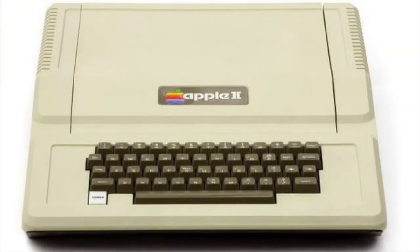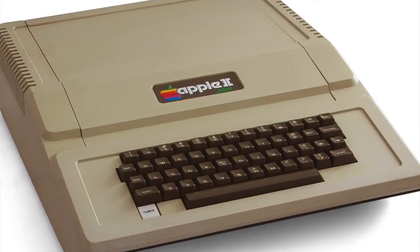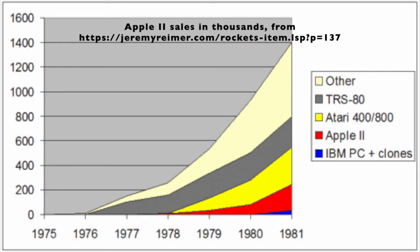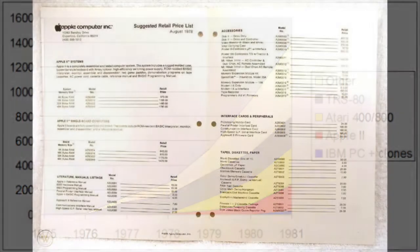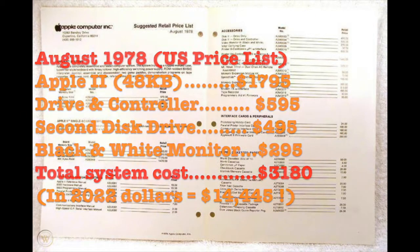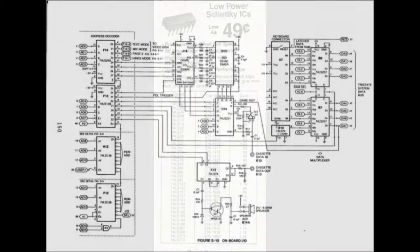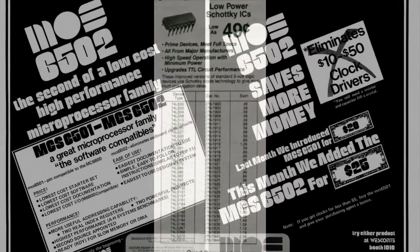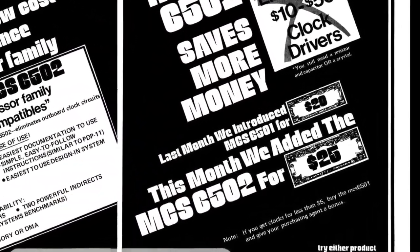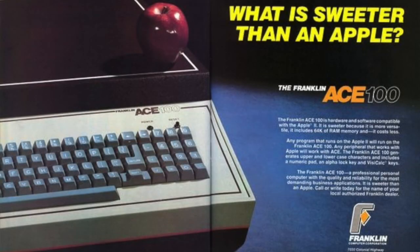A little background about the Franklin Ace 100 leads us to the Apple II computer and its nearly identical successor, the Apple II Plus. Back in the late 1970s and early 80s, the Apple II was both hugely popular and immensely expensive. Apple published lots of technical info users could use to understand how their Apple II worked. Since the Apple II was constructed almost completely of inexpensive, off-the-shelf electronic components, someone could in principle build their own Apple II from scratch and do it for a lot less money. Thus, the Apple II clone market was born.